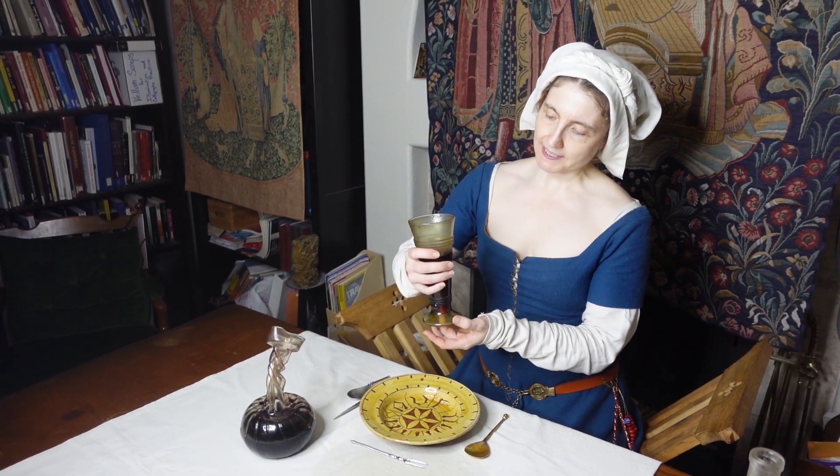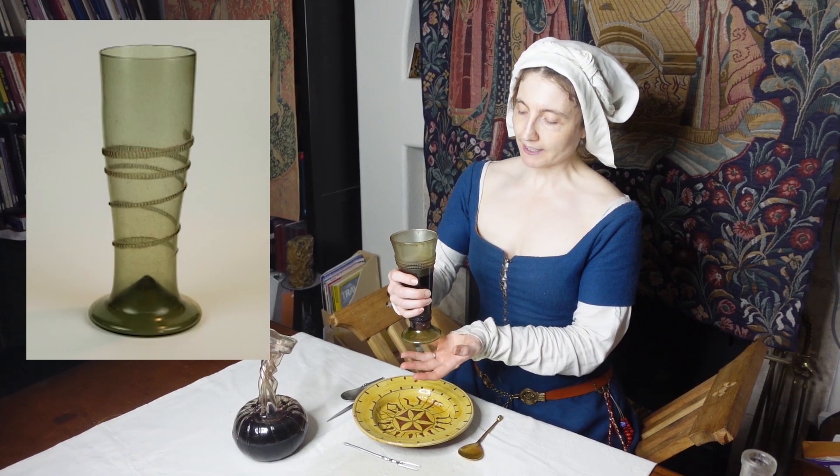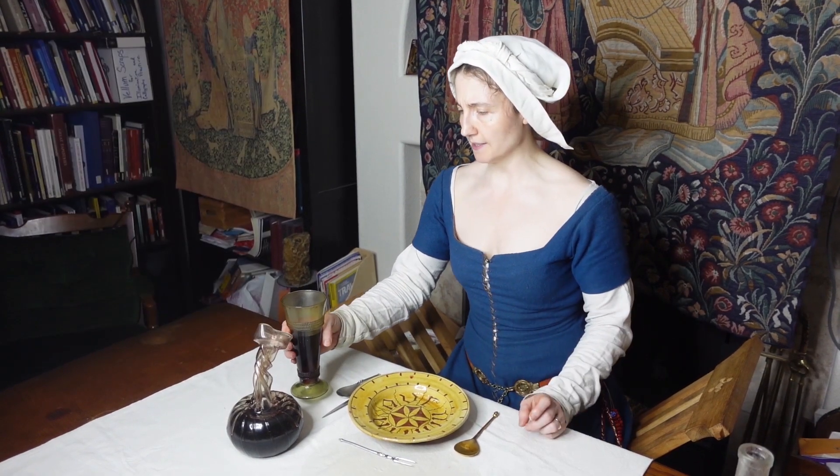So let's first look at this glass. This is a beautiful reproduction 15th century Waldglass — forest glass — and it's a beaker in essence, very common from the 14th to the 17th century.